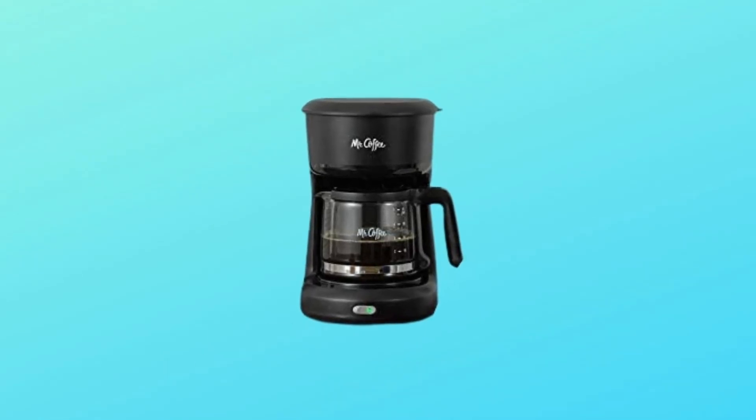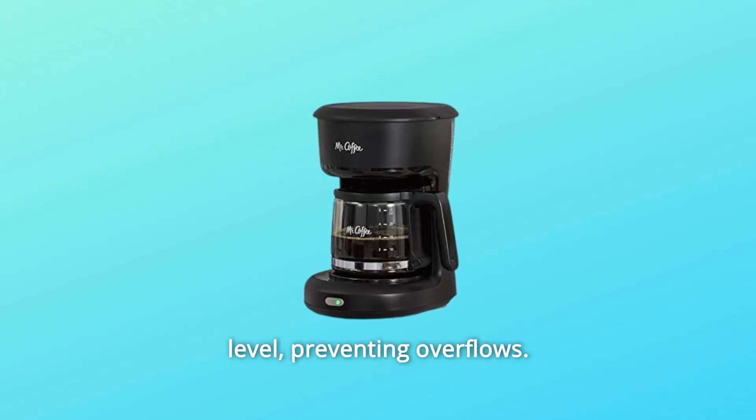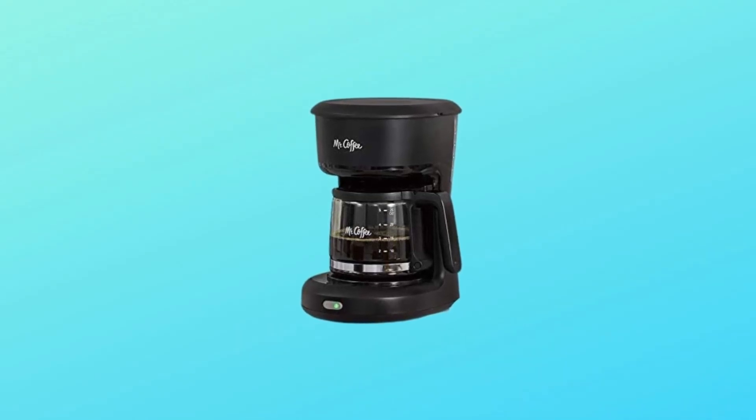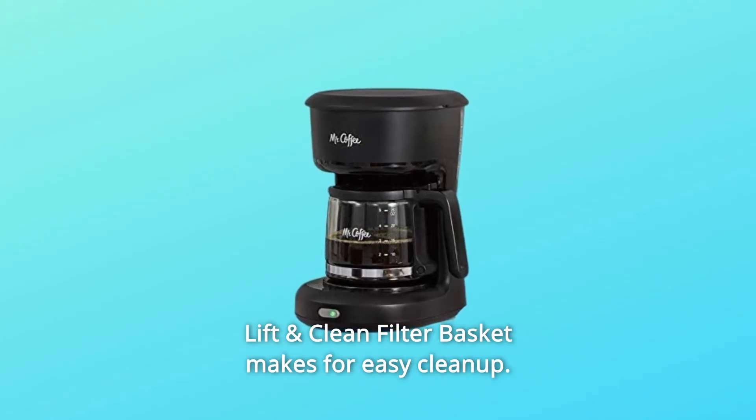Number five: an easy-to-view water window allows you to see the exact water level, preventing overflows. Number six: a lift-and-clean filter basket makes for easy cleanup.